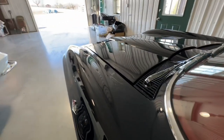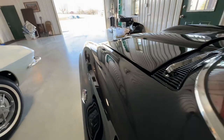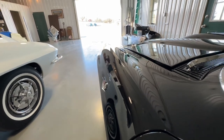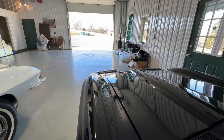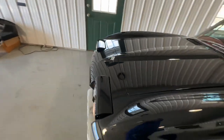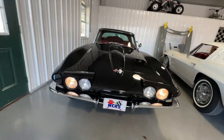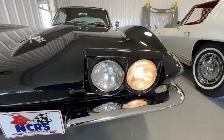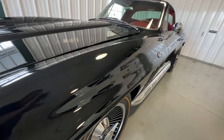I have to show you the headlights up. It's got T3 bulbs in it like they should. Smoking body, guys. This car's got super, super, super nice paint on it.